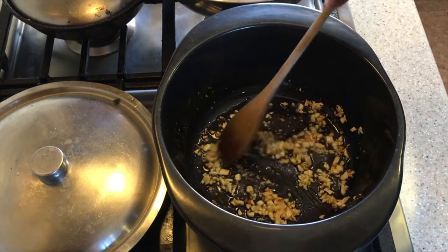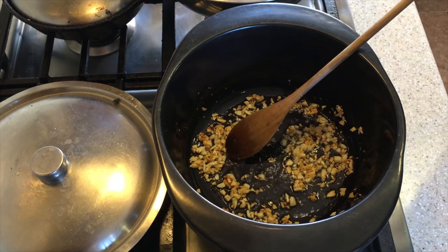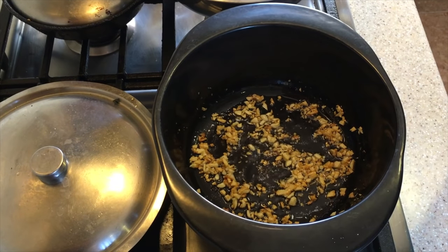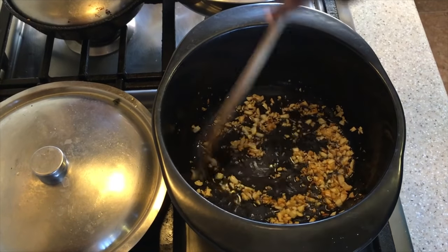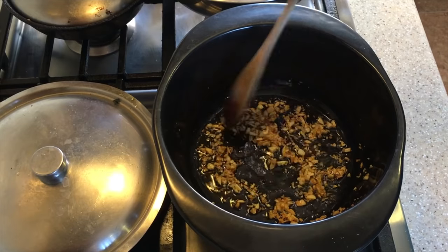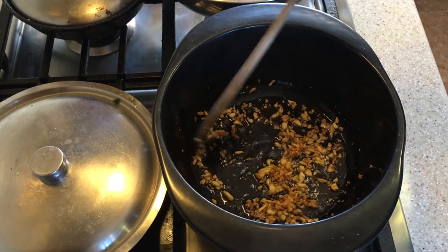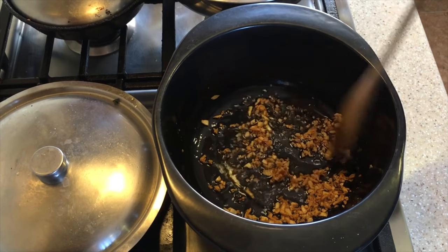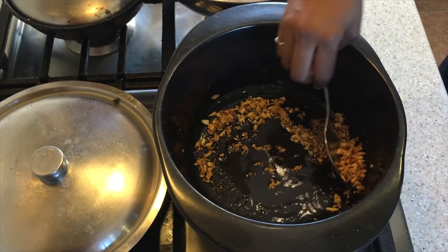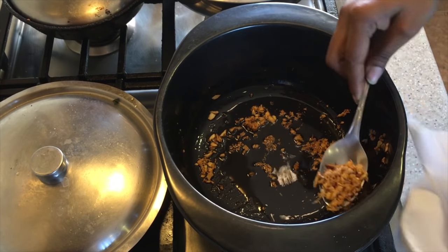The garlic is getting nice and brown — at this point I'm going to add a little pinch of salt. The garlic is getting a nice brown color, exactly what we want — nice and crunchy. Now let's remove the garlic and put it to drain on a paper towel. Our oil is now nicely infused with the garlic flavor.